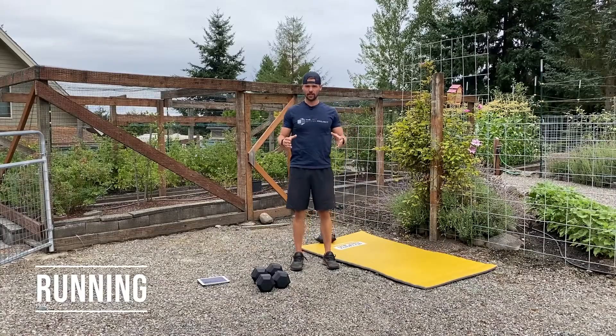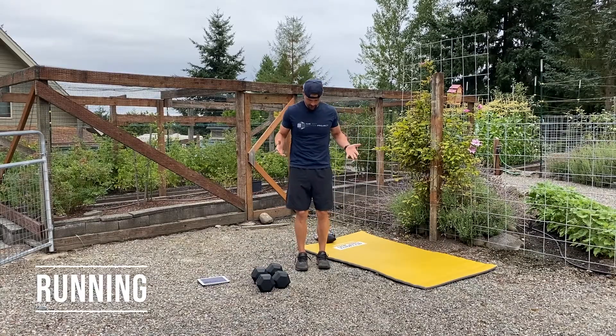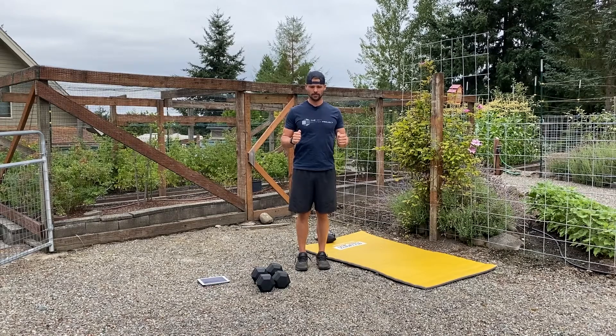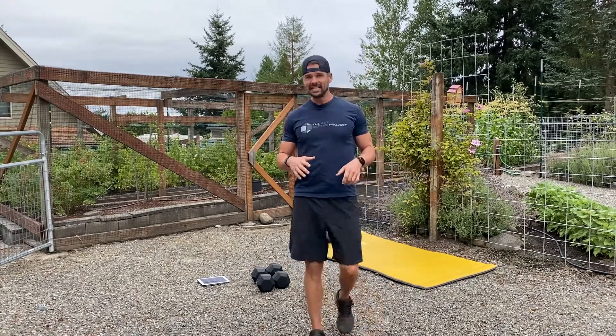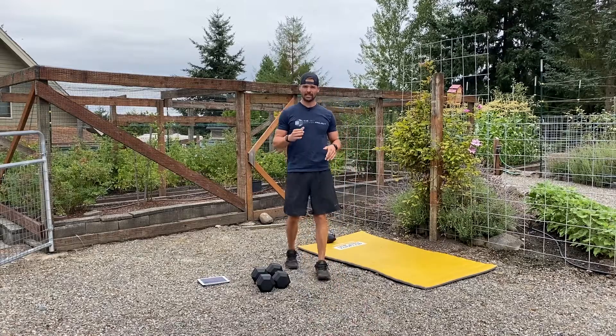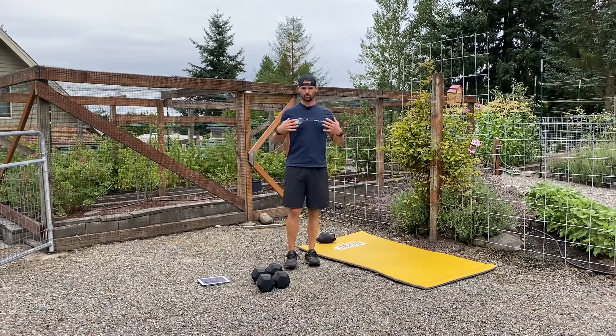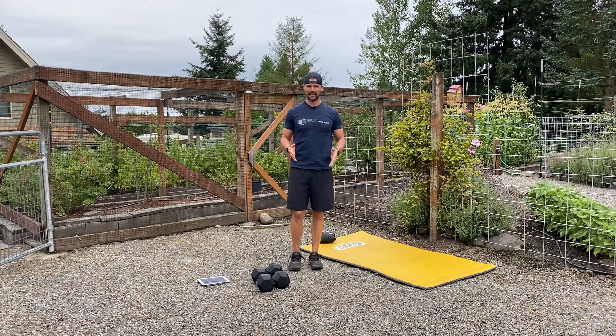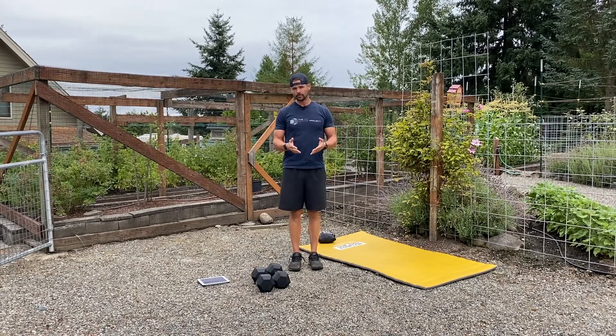Running is one of my favorites. Put yourself in a great postural position: chest up, shoulders back, feet underneath your hips. From here, you fall forward from your ankles and pick up your feet as you need to because of the fall, rather than pushing yourself off. Gravity is actually moving us forward, and we're catching it as much as we can. There's still going to be a little bit of a push off to get our feet into the right position, but it's amazing how much you can use gravity to move yourself forward quickly when running.